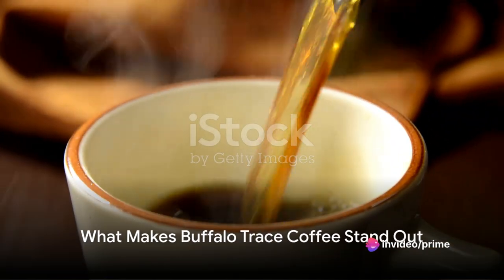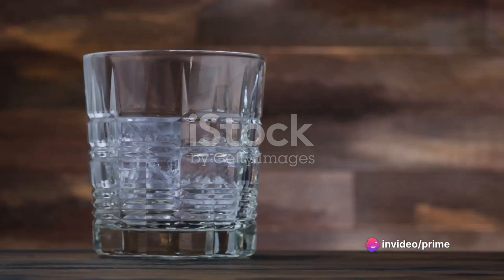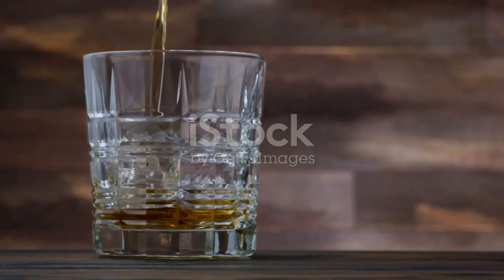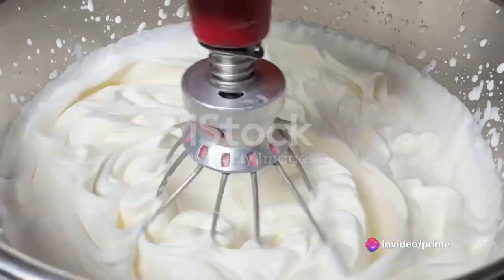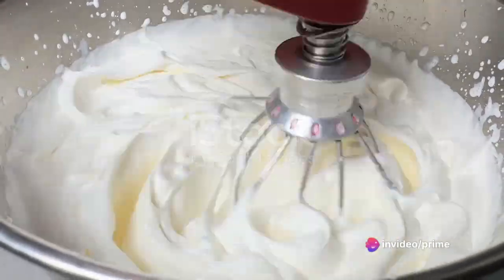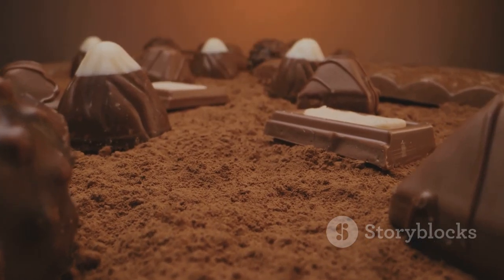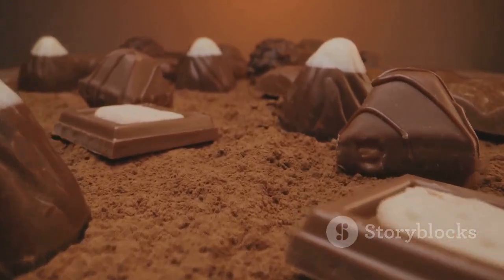But what is it that makes this coffee stand out? It's the incorporation of Buffalo Trace Bourbon, renowned for its rich, complex flavors, which perfectly complement the strong, aromatic coffee. The addition of brown sugar enhances the inherent sweetness of the bourbon, while the dollop of whipped cream adds a touch of luxury. Lastly, the sprinkle of sea salt balances out the sweetness, making for a harmonious blend of flavors.